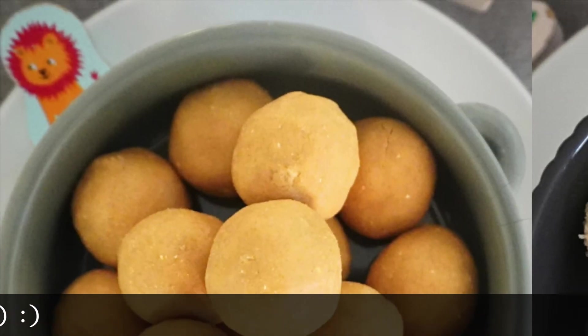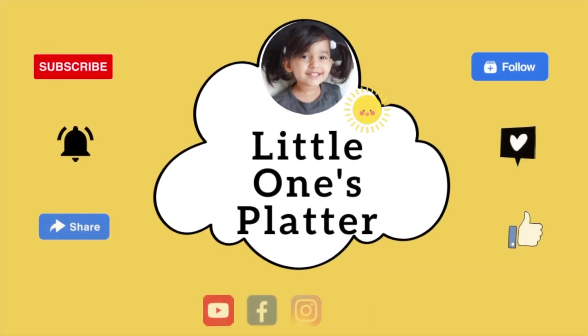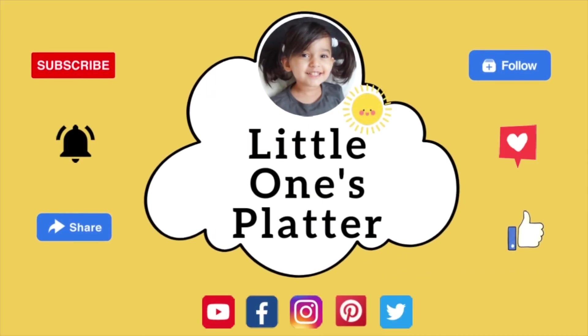I hope you will enjoy this recipe. If you like it, please share it. If you like this channel, do subscribe. I will see you again next time. Goodbye!